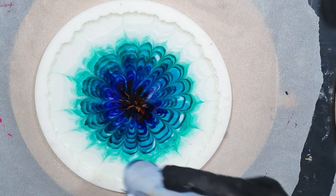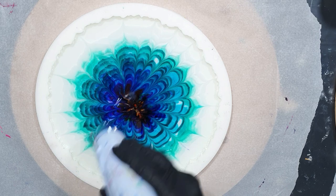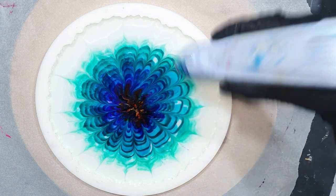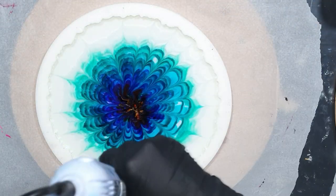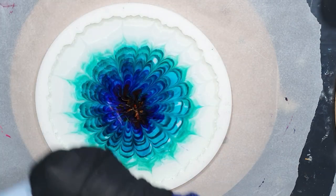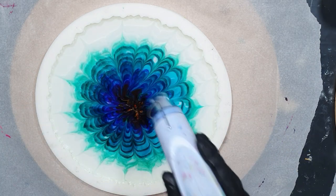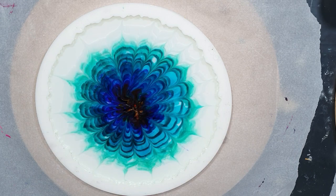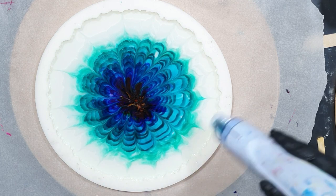All the supplies I'm using in this video you can find at the end of the video and in the description below. I always add the link to the website, so please check out the description box — there's a lot of information there. I'm almost done with this first thin layer. I need to let it dry for 24 hours and then I will add the second layer.